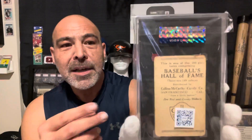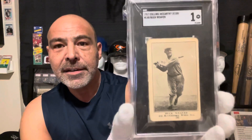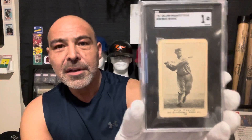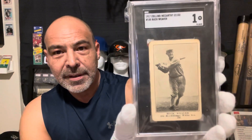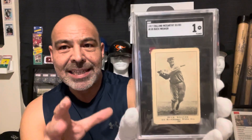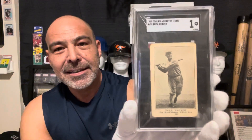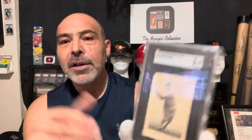What I find interesting about the back is it says Baseball Hall of Fame — interesting, because the Baseball Hall of Fame didn't exist yet. But this is a 1917 Collins McCarthy, the same company that made Z-Nut. 1917, two years before the Black Sox scandal. Now I don't know how many SGC has graded, but PSA has only graded three of these. They graded one blank back, and I'm not sure how they would possibly know a blank back was in this set, because they used these photos for many other sets — Boston Store is one of them.